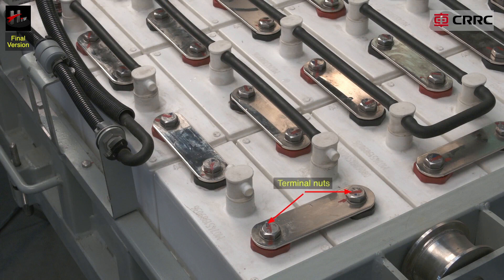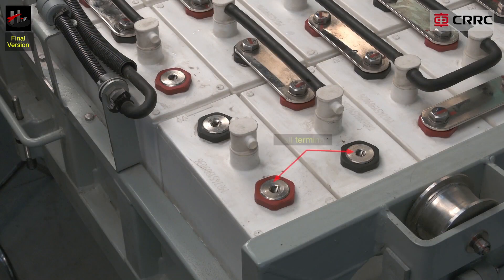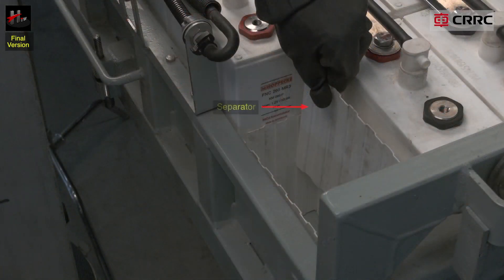Additional cell parts include the terminal nut, cell terminal, and the separator.